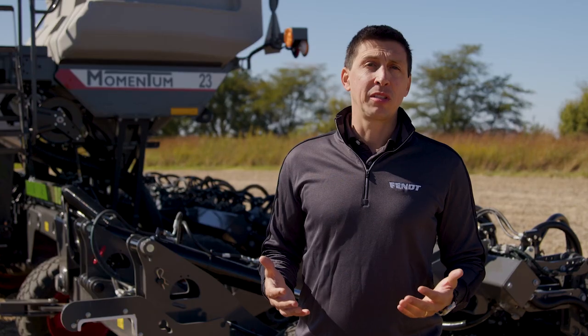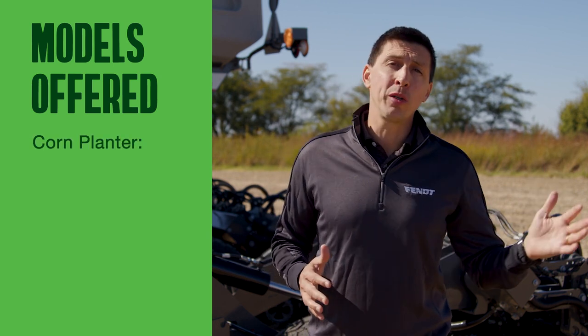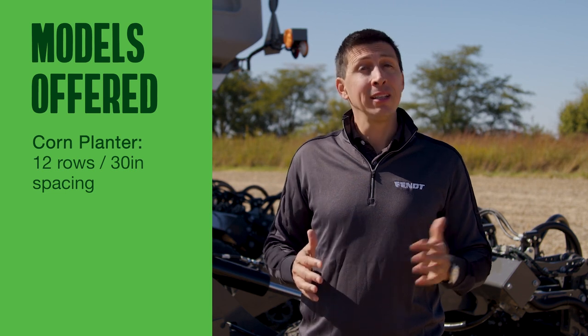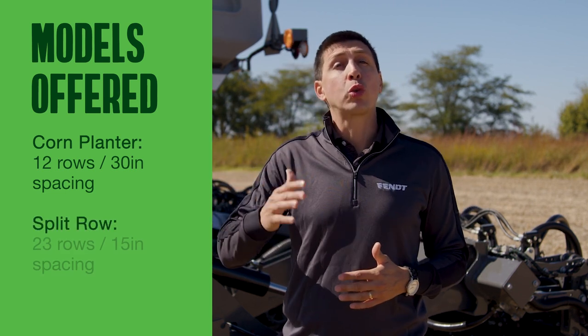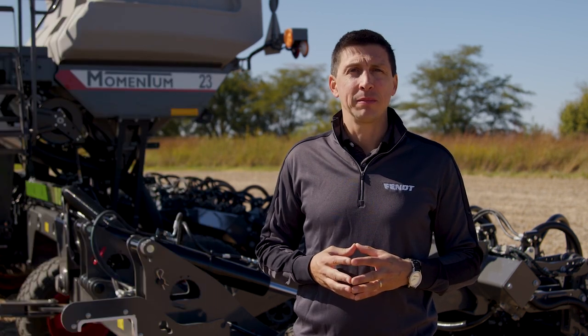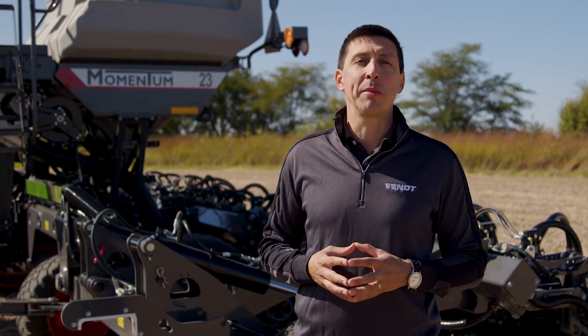Momentum 30-foot will be offered in two 30-feet-wide planters: the classic corn planter with 12 rows at 30-inch spacing, and a split row with 23 rows and 15-inch row spacing. Both models include all the exclusive Momentum features we'll present in the next chapter.